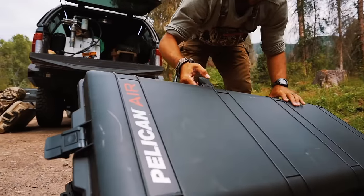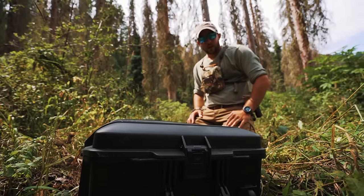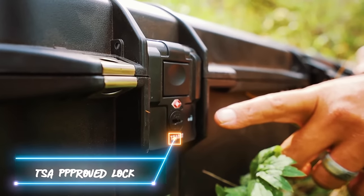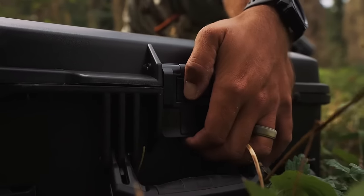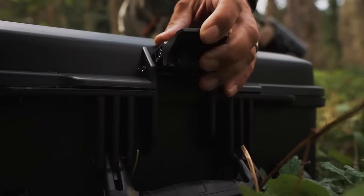It's from the Air lineup, so it's lighter weight than most. I'll start with the locks — this is a TSA approved locking system. You've got keys for all these, but you've also got the option to put padlocks on here if you wanted to. So it's very secure. You cannot get in here unless you want to.